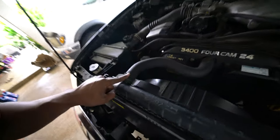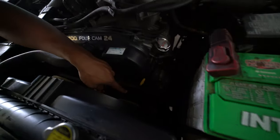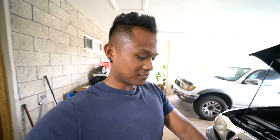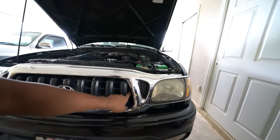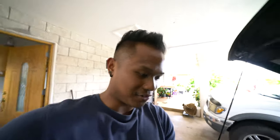First thing we gotta do is drain the coolant. Quick run-through of what we're gonna have to do: drain the coolant, disconnect this hose right here, disconnect the upper radiator hose, remove the fan, remove the fan shroud — there's a lower radiator hose down there and two transmission or power steering lines connecting to the bottom of the radiator. There are four mounting bolts holding the radiator in on the front of the truck, hiding behind the grille. Pretty simple and straightforward.